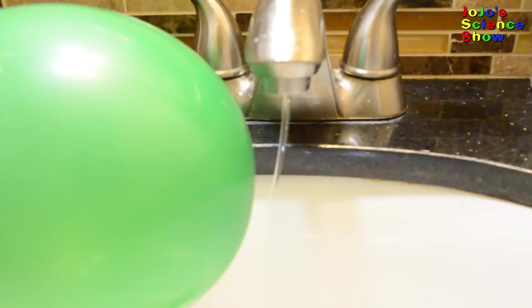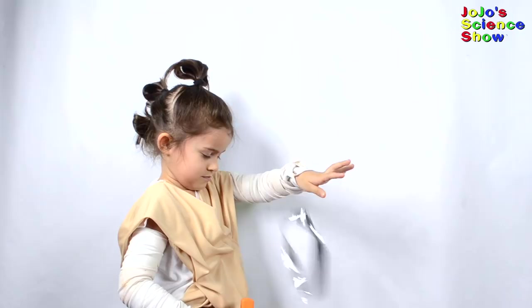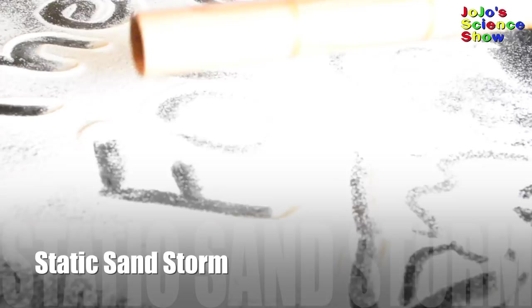We have a Jedi Force Levitator. You can use electrical charges to move objects in mid-air. Wow! Ray is doing a force pull. Wow! Isn't it amazing that this rod is making these shapes open up and float? Now let's see if we can use the force to make a sandstorm. Do you see how the positive charges on the rod make the sand particles jump?